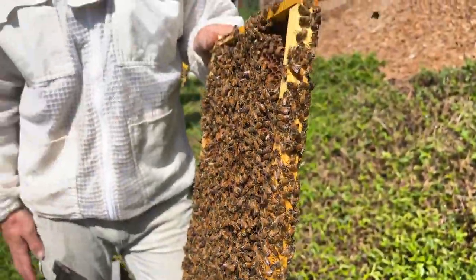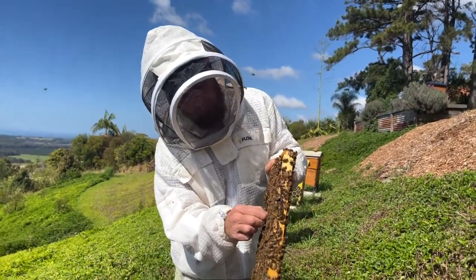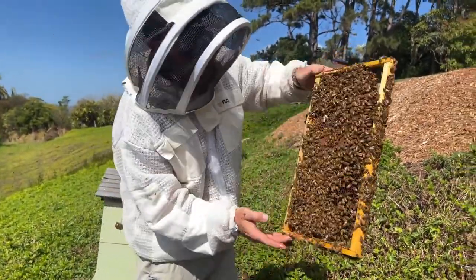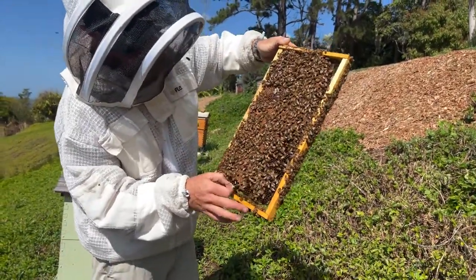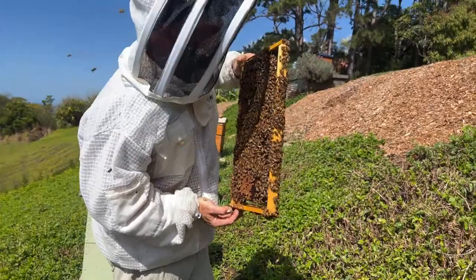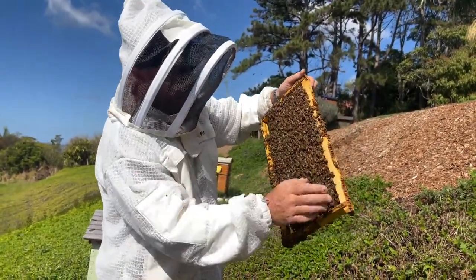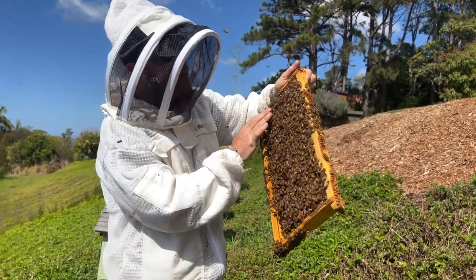Sometimes the bees will fix that up, other times it's no good anymore. I think we're getting up there in our frames — I might just take these queen cells and squash them down. That's a bit brutal but it's kind of necessary just to try and control that swarming impulse. Here's another one — might just remove it. Just trying to find the existing queen in all this tangle of bees — it can take a long time. It's always worth having a good look.